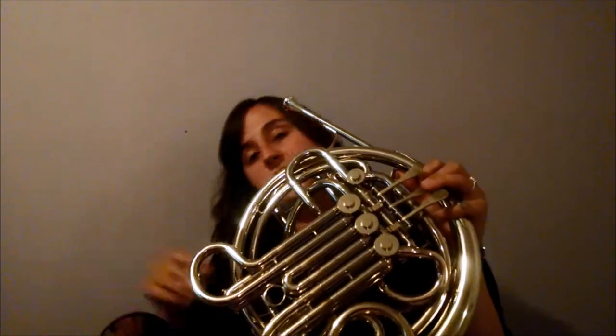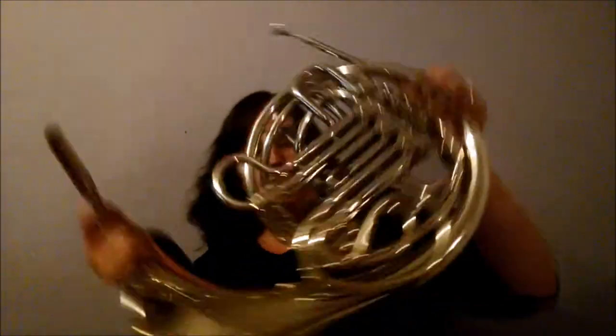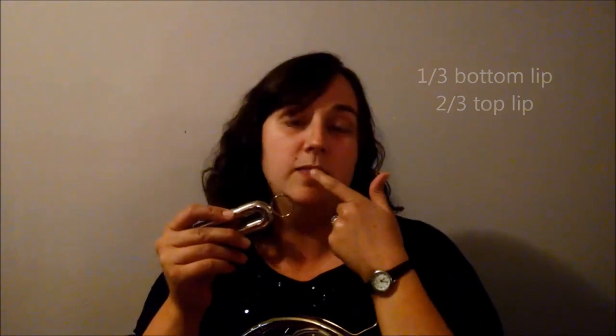Now to set the mouthpiece correctly, push your second valve and pull on this little slide and let it go — it might fight a little bit, and if it does, you need to grease your slides. This ring is about the same size as the bowl of our mouthpiece, so it's a good visual indicator for placement. On French horn, we only want one third of our bottom lip and two thirds of our top lip in the mouthpiece — it's more top lip than bottom lip. Say M and then hold the ring up to your face to see where it hits you naturally.